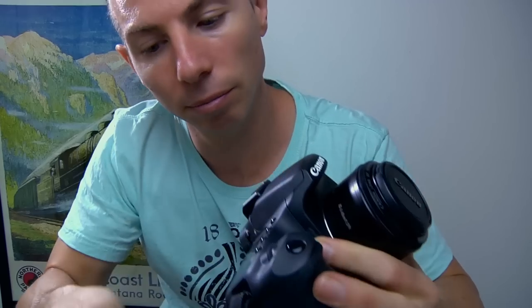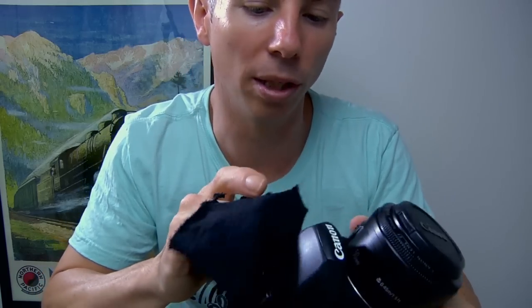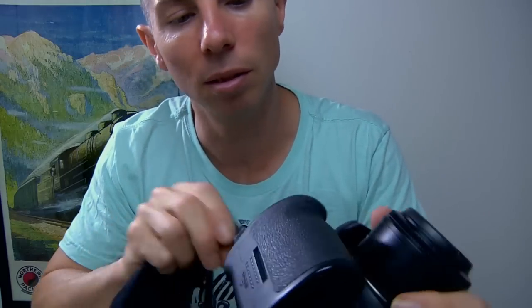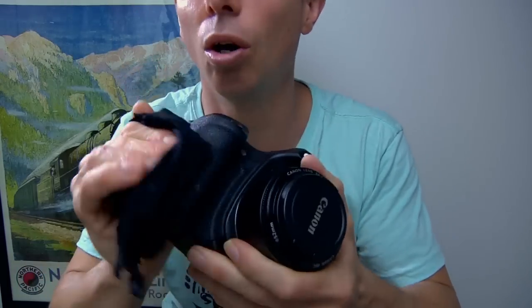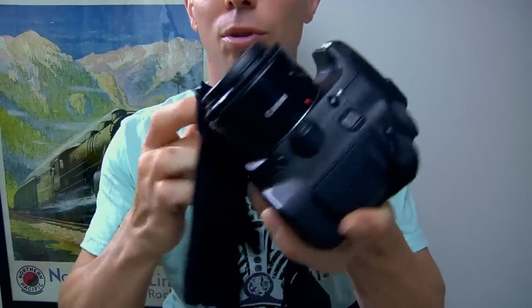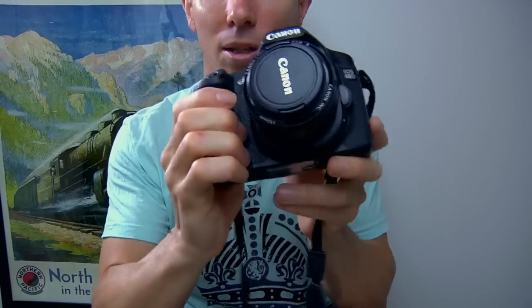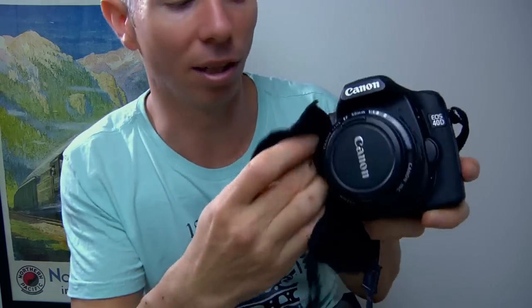I'd love to get some more lenses for this camera, but money is something you've really got to save. It's very important these days to hold on to your money as much as you can. I'm just giving the camera a really good clean in the hand grip area, because this is where you're holding the camera and the oils from your hands are going to make it dirty even though it doesn't look like it.